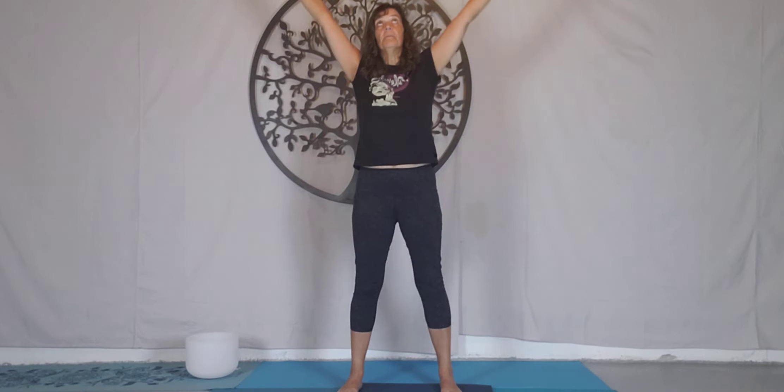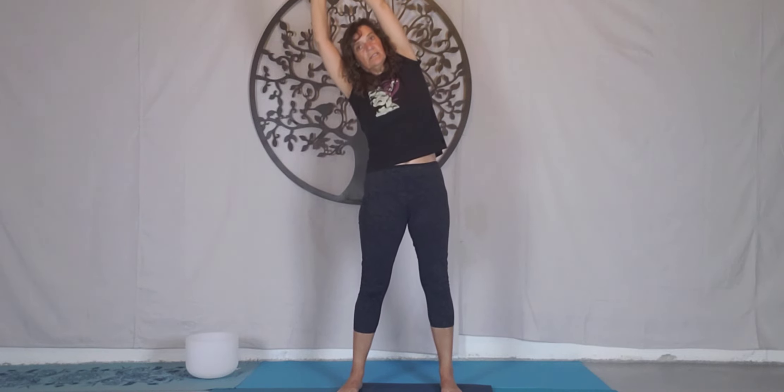Inhale, rise back up. Engage the left hand to the right wrist, reach over towards the left. It doesn't have to be deep — again, we're not dumping the head. Neck extends long. Press the hip forwards, engage the glutes. We're going to raise the arms out to the sides, engage the glutes, micro bend the knees, and bow forwards halfway.